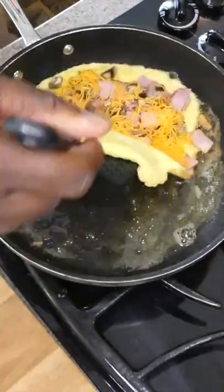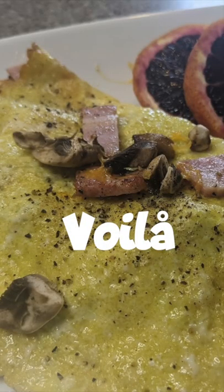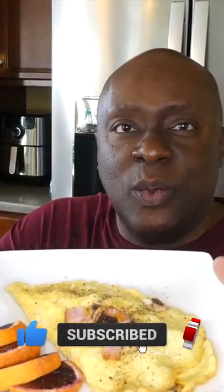Here we go. Looks halfway decent. Hey, those blood oranges give it a little pop, huh? All right, let's see how it tastes.